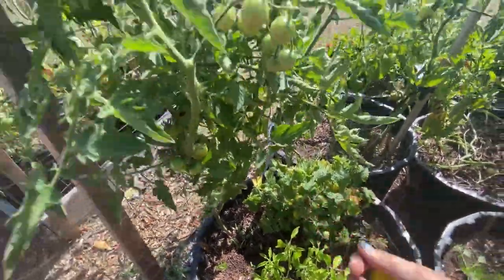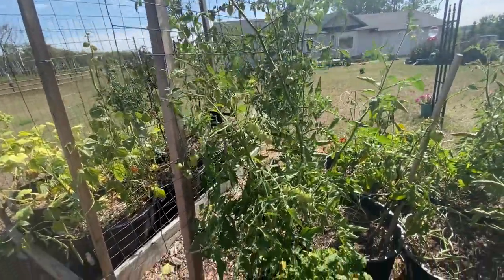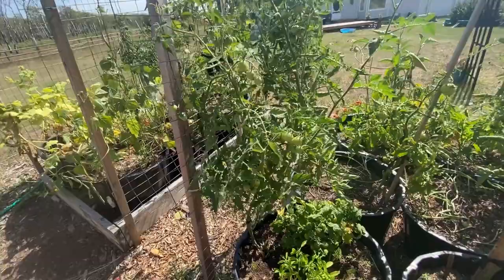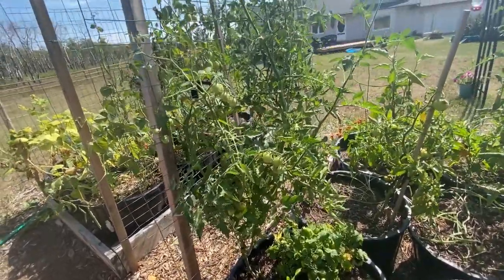They are really tasty, but from what I recall the sun gold cherries are the best tasting ones in my mind, so I'm hoping that these are going to ripen up here pretty soon.